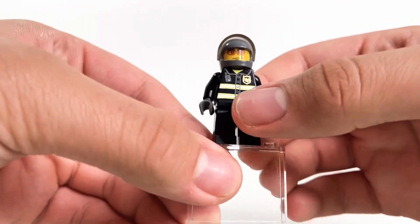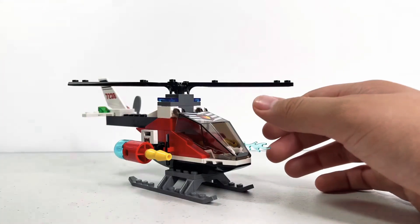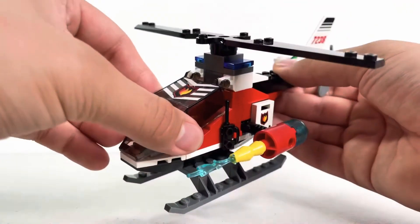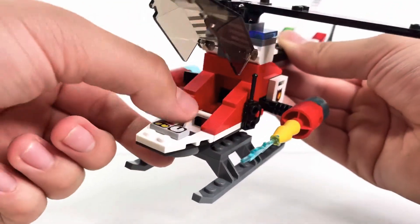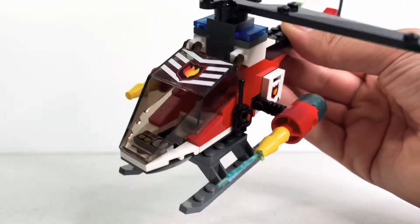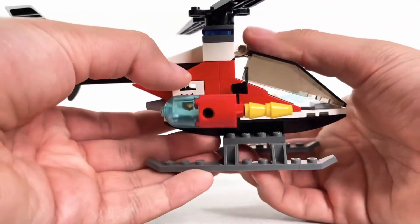He has an old LEGO City torso print. Now let's get right to the helicopter — I actually love this helicopter because it's a very cool design. Starting from the front, we have a little cockpit which can go up, and there's a seat for one figure.